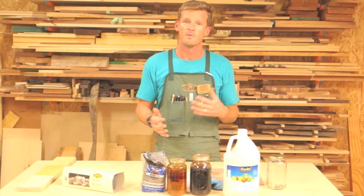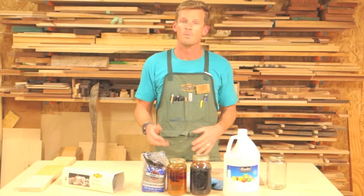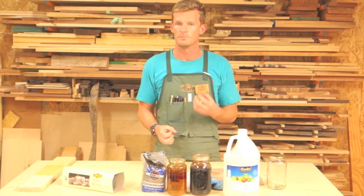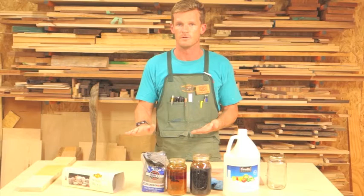One important thing is mordant will raise the grain, so you do want to make sure that you raise the grain prior to the application of mordant on your piece. Mordant only penetrates the surface, so it can be sanded off if you don't like the effects. One other important thing: mordant will bleed, so it is important to use a seal coat between mordant and your top coat. We will talk about seal coats more in the second video during the stain and dye application process.